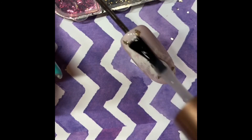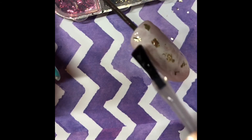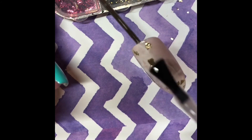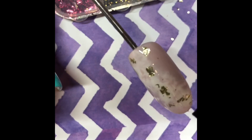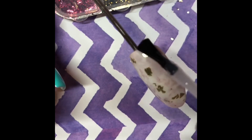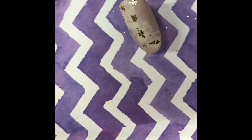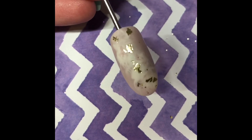The top coat I'm using is Felicity Flex. This has a tacky dispersion layer that you'll have to wipe off with cleanser afterwards once it's cured, but it's slightly thicker in consistency. Because we've used foil, a thicker top coat gives better coverage — with a thinner one you might have bits of foil that stick up. I hope you enjoyed; don't forget to subscribe and like!